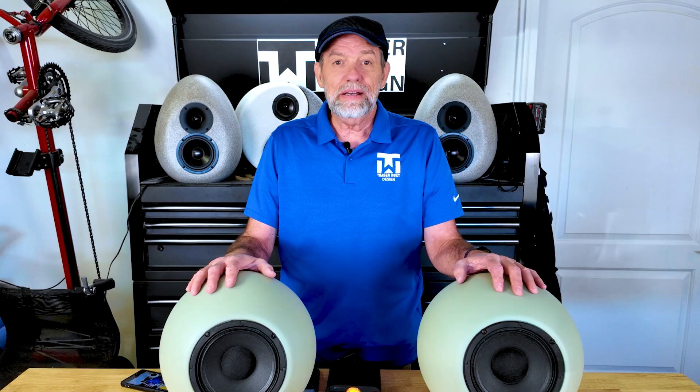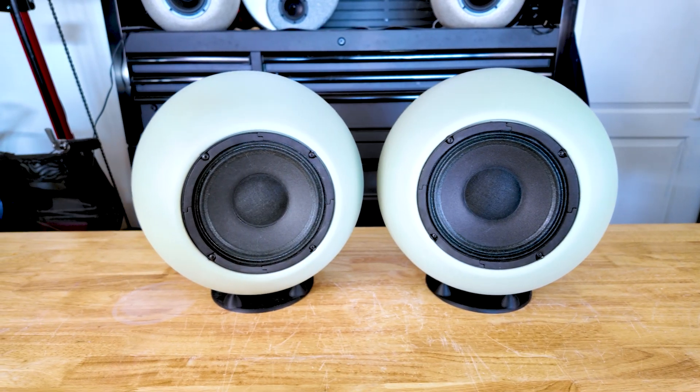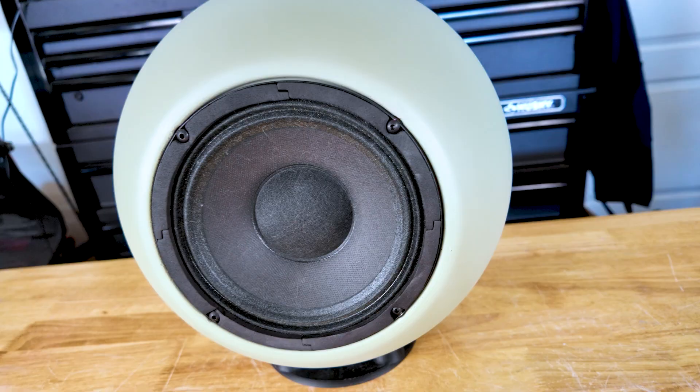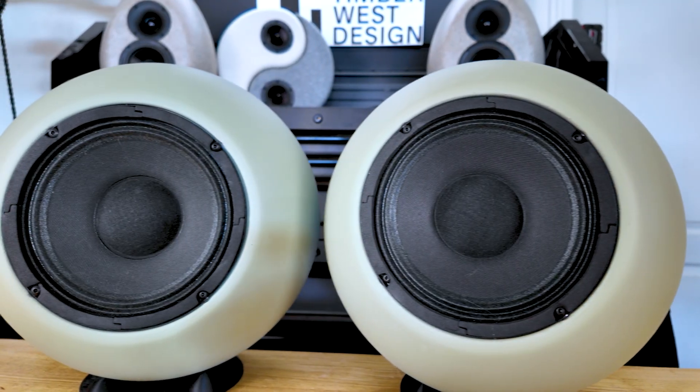Shad reached out to me and hired me to design some concrete speakers for him — some of these cool spheres. He wanted to see what would happen if his signature wooden designs were reimagined in stone. Same shape, same concept, design for design.